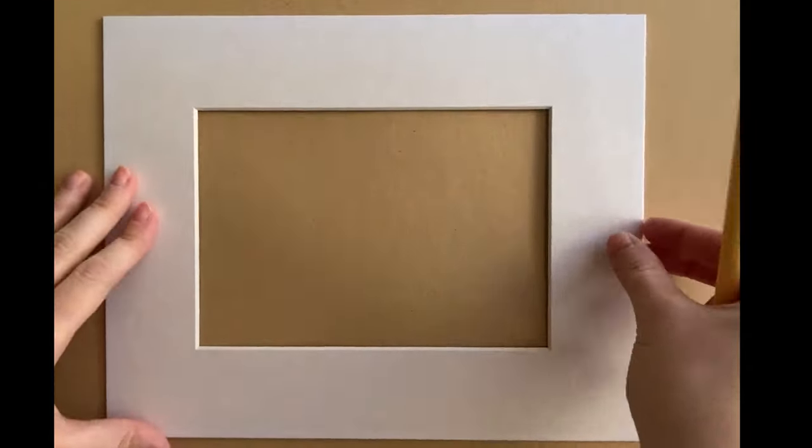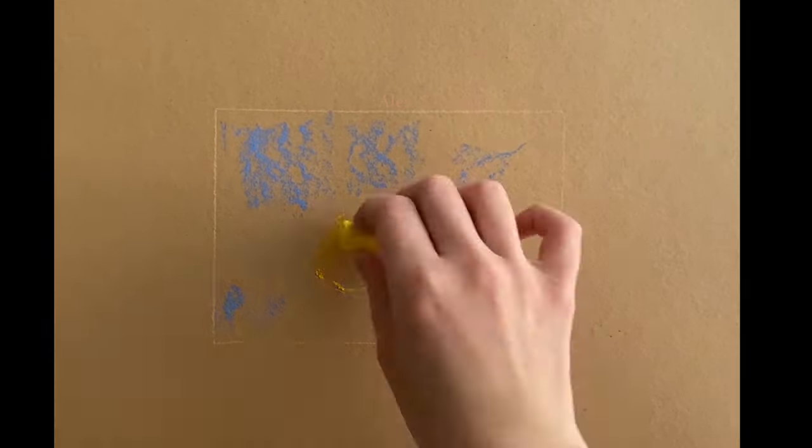Please make sure you define the scale of the painting using a frame or a ruler. Define main objects using light pencils, beige or light peach color.